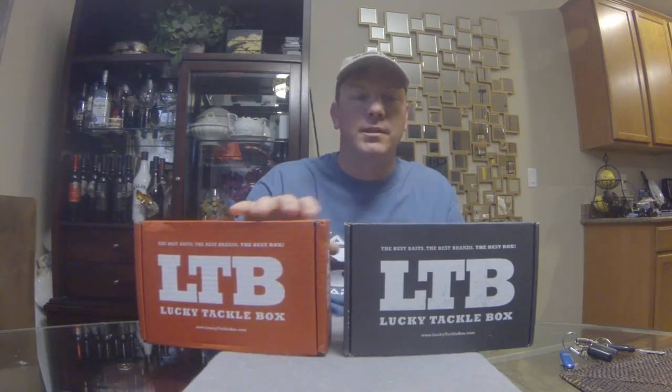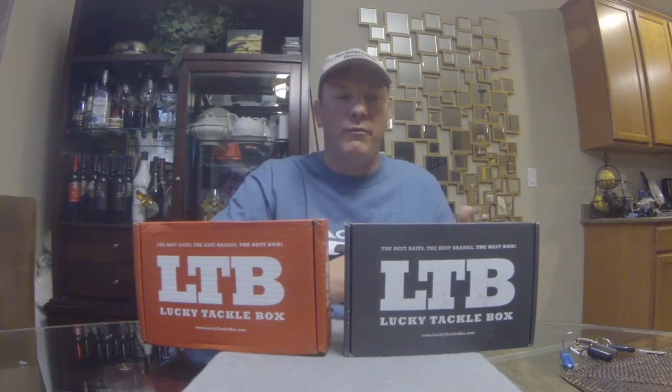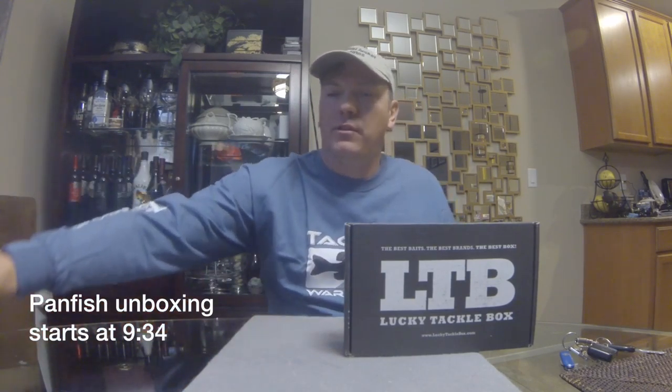I have two different boxes here. The Panfish Box is one of the options, and the XL Box is an upgrade that comes with more baits and usually a couple of higher-end baits. We'll start off with the XL Box — set this off to the side and go ahead and get this thing open.